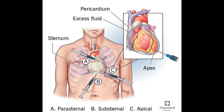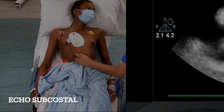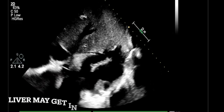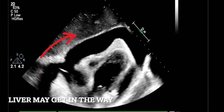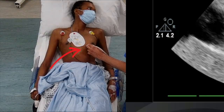Position A is next to the bone at the sternum, position B is under the ribcage, and position C — my favourite — is at the apex of the heart. Here's the subcostal position under the ribcage: you can see the fluid as a black shadow with the heart wobbling in the middle. The problem is there's greyish matter above, which is the liver — a very vascular organ that could bleed if hit. So in many instances the subcostal view is not the best position.